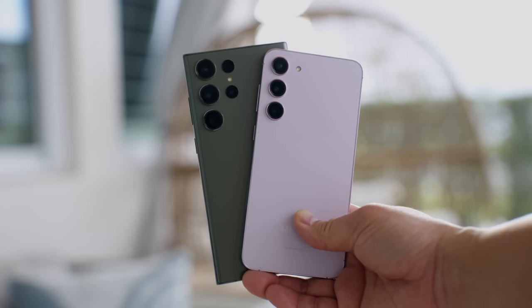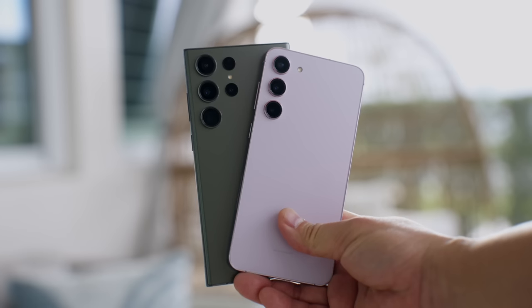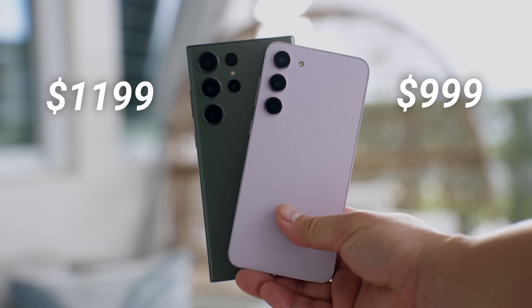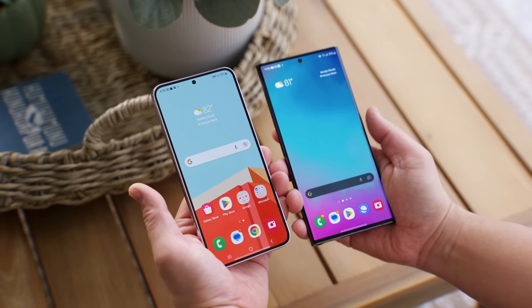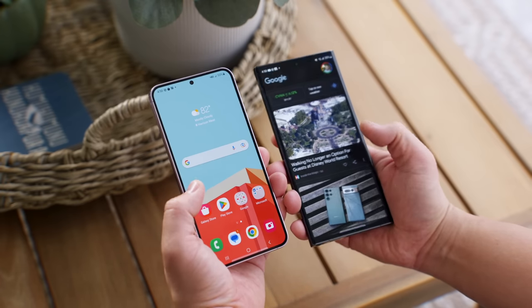Before we jump into that let's first talk about the differences between these two phones and why it's so interesting. First is obviously the price difference — in the US the S23 Ultra is $200 more than the S23 Plus.